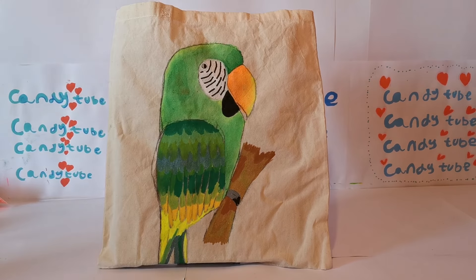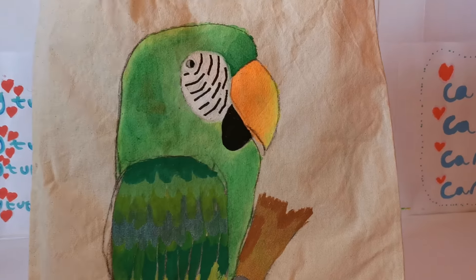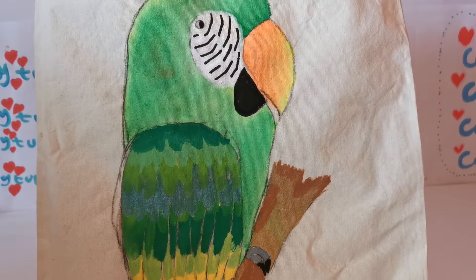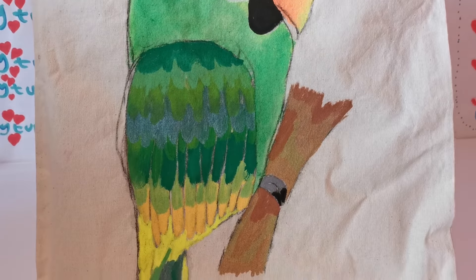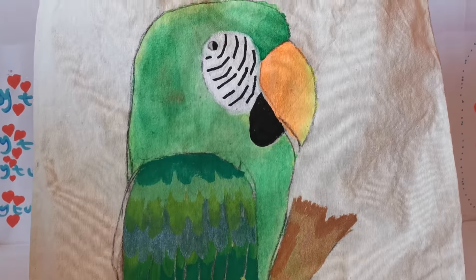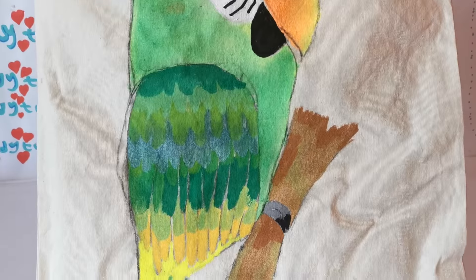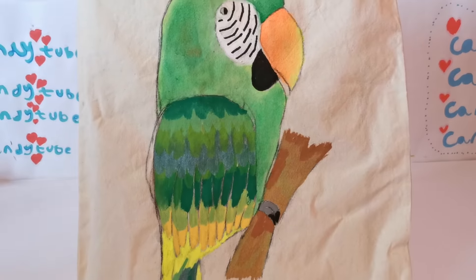This next design is a green parrot done with Posca paint markers and black charcoal with paint medium. I definitely recommend using paint medium on canvas bags — it makes a great difference. Without it, the bag moves around and it's really annoying when using paint markers, but paint medium saves everything and makes you work faster. This is my green parrot, decorated with all the green shades.